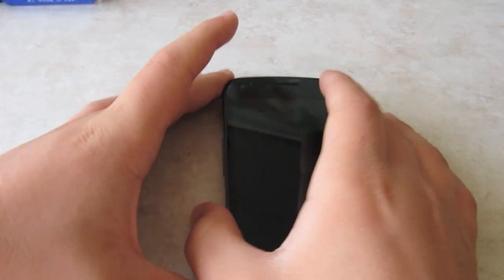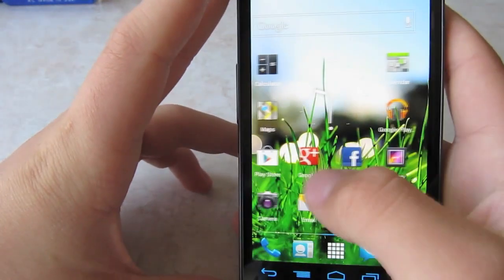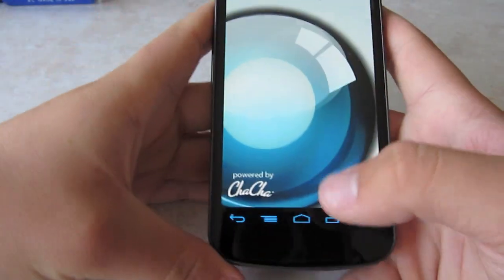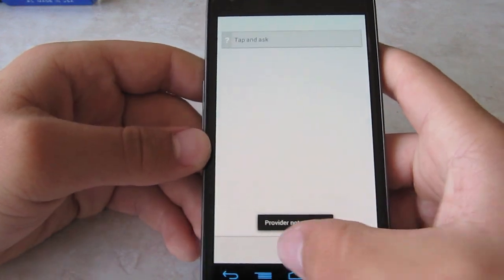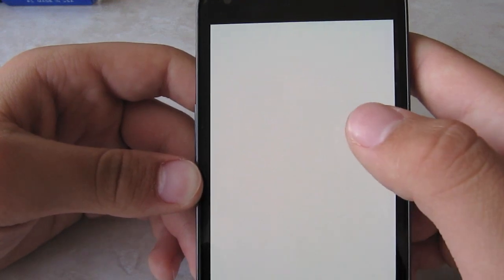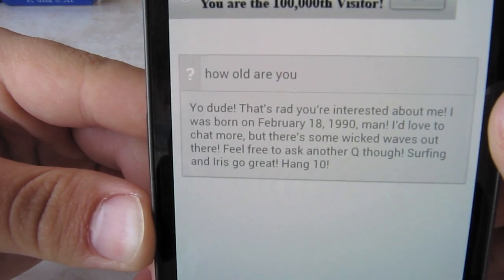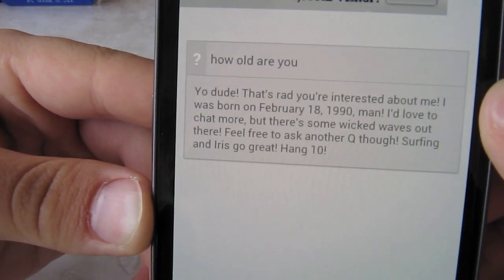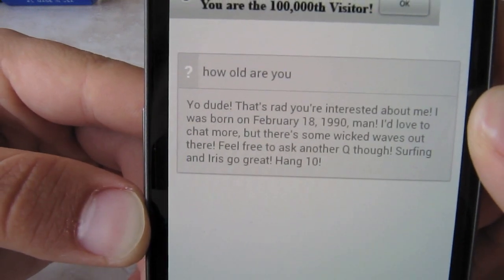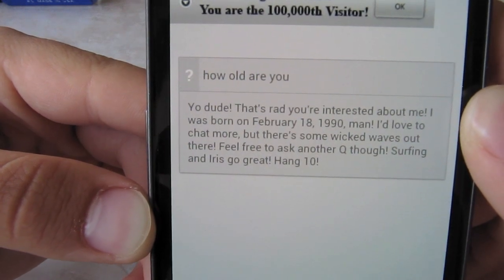So those are my personal opinions, and really if you want a good voice application, just get Iris. I mean, this is more like a playful app. How old are you? You can see this is really fast. It said: 'Yo dude, that's rad you're interested about me. I was born on February 18th, 1990. I'd love to chat more, but there's some wicked waves out there. Feel free to ask another question though. Surfing and Iris go great. Hang ten.'